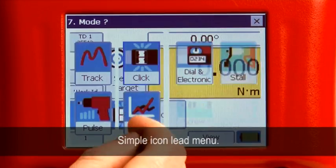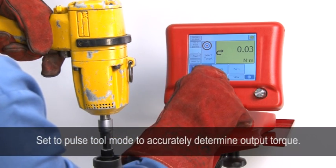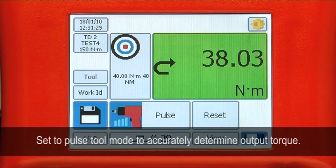Using it couldn't be easier with its simple icon LED menu. Simply set the T-Box to Pulse Tool Mode and it will accurately determine your output torque.